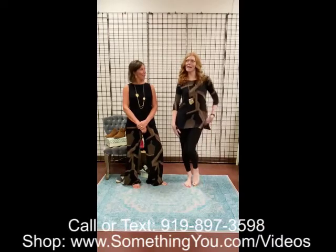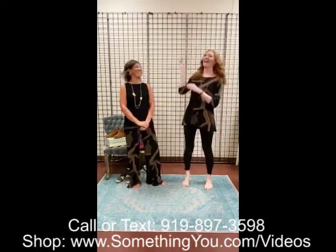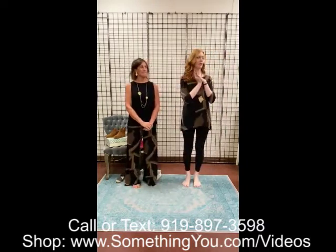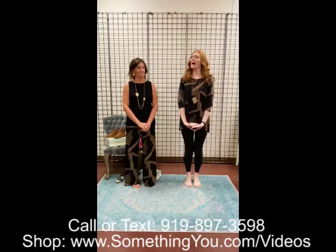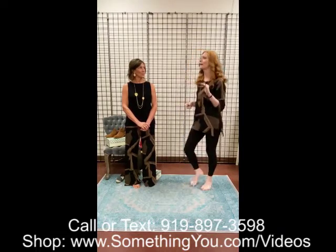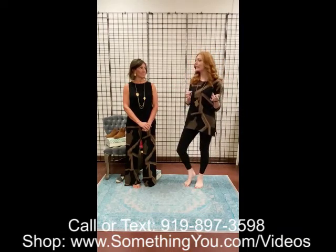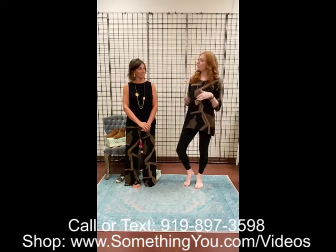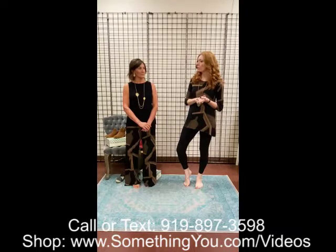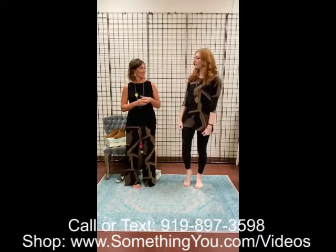Hey guys, it is Jamie and Aaron. We are here with a Clarison Wu video. We have gotten new arrivals from Clarison Wu and we're really super excited about them. One of the reasons I'm so excited is because of everything it goes with that we just got in. If you saw our video last week from our Simply stuff and stuff that you guys have at home already, we've pulled in some core pieces and new pieces from Simply and Tribal last week. We are going to mix and match and do a little tryout.